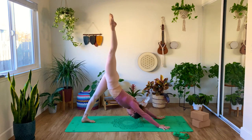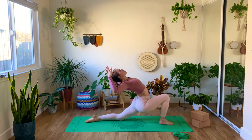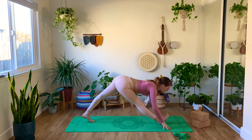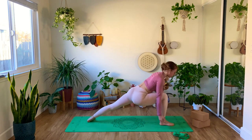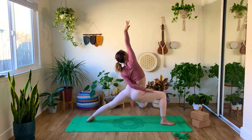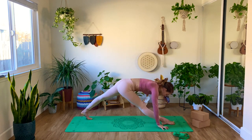Right leg goes high, inhale. Exhale, knee to nose. Inhale, right leg high. Exhale, step the foot in between your hands. Lower the knee — low lunge, inhale. Exhale, cactus arms, inhale, lift the arms high, exhale, pyramid. Breathe here — option to lift the toes of the right foot to go a little deeper. Make sure your hips are squared. Bend the right knee and rise up into Warrior One, inhale. Exhale, Warrior Two. Inhale, reverse warrior. Exhale, side angle extend. Inhale, reverse the triangle.